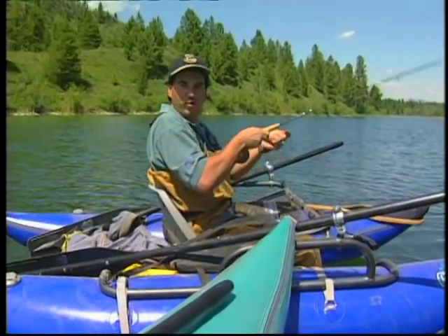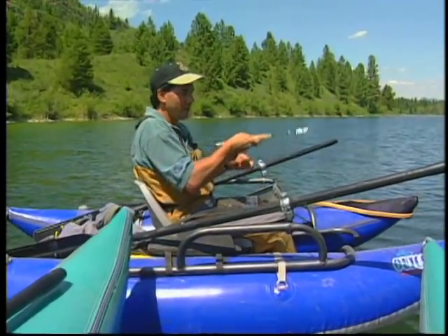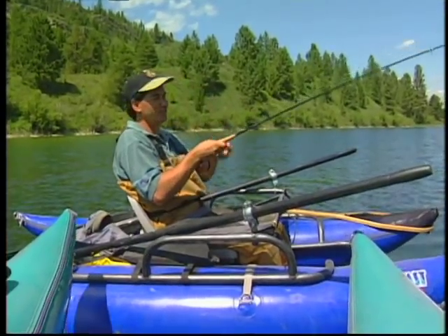Some people think it's like watching paint dry, but if you do it right, you get such sensitive hands. You get to feel the take — just feel that little tightening of the line. That's all it takes. Just set it up.